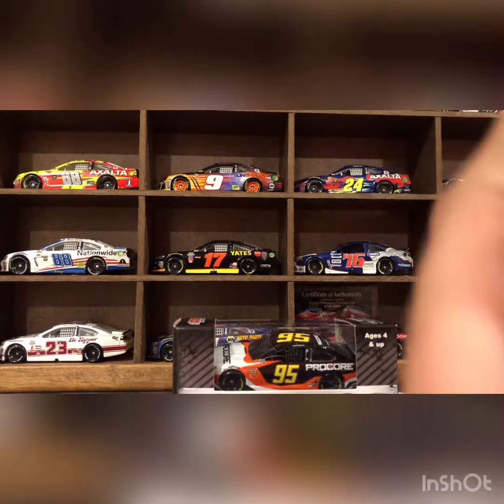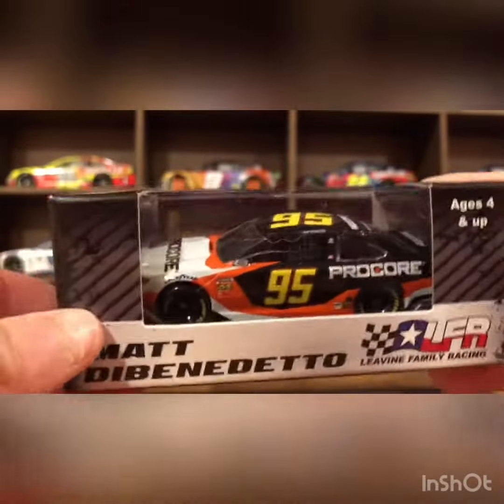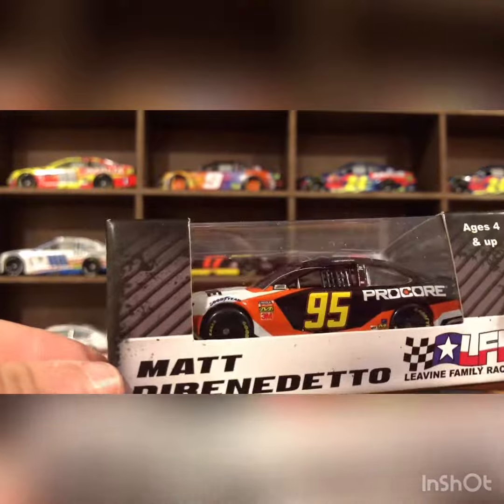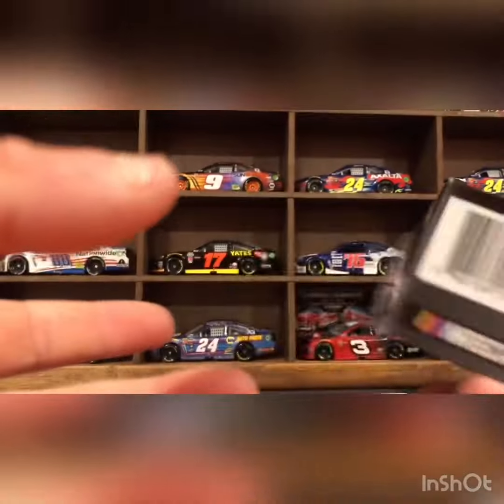Hey guys, welcome back to my YouTube channel. We just reviewed Kyle Bush's M&M's Toyota, and now we're gonna be reviewing Matt DiBenedetto's Pro Core Toyota — standard Benedetto packaging. Pretty cool, let's open this thing up.